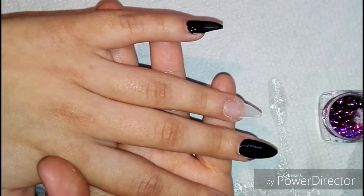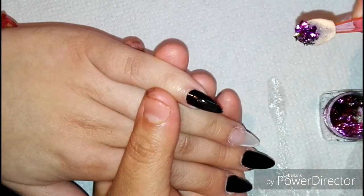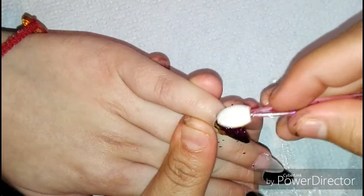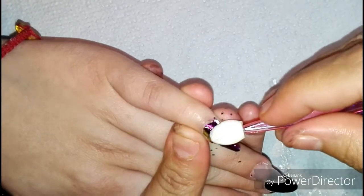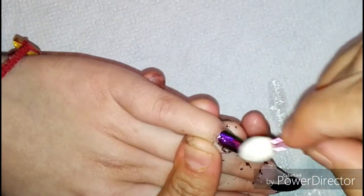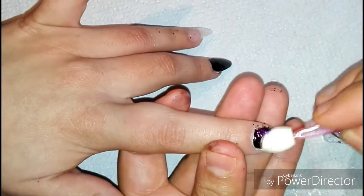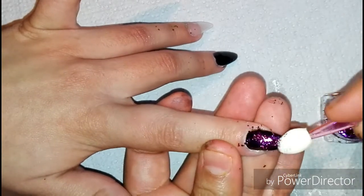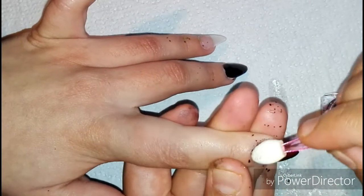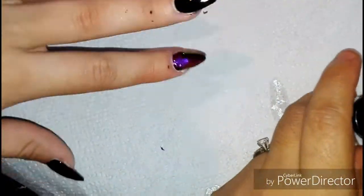Voy a colocar este efecto que es el flake, que da un efecto muy muy bonito. Dejé la capita de inhibición del gel semipermanente color negro, esto me ayuda a colocar el efecto flake en pequeños golpecitos y después deslizo el efecto para que quede lisito.